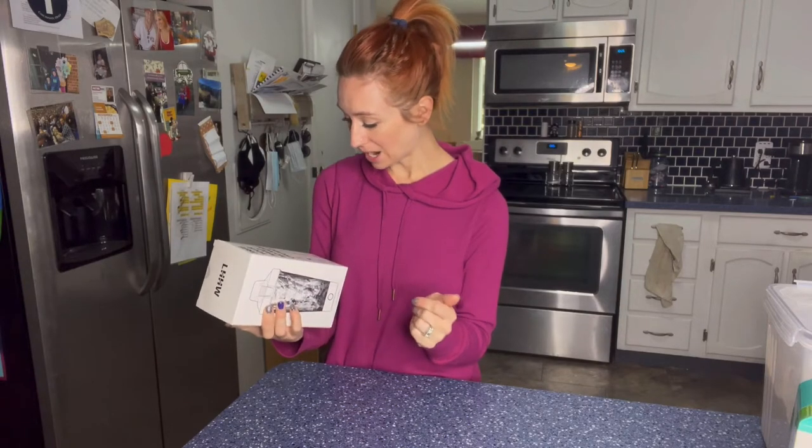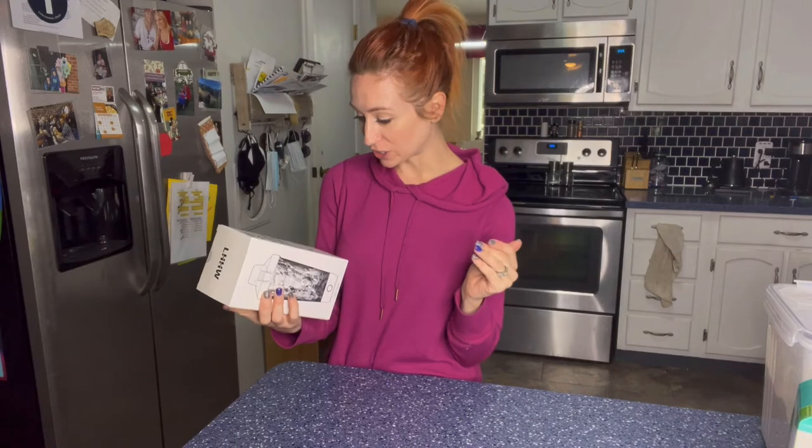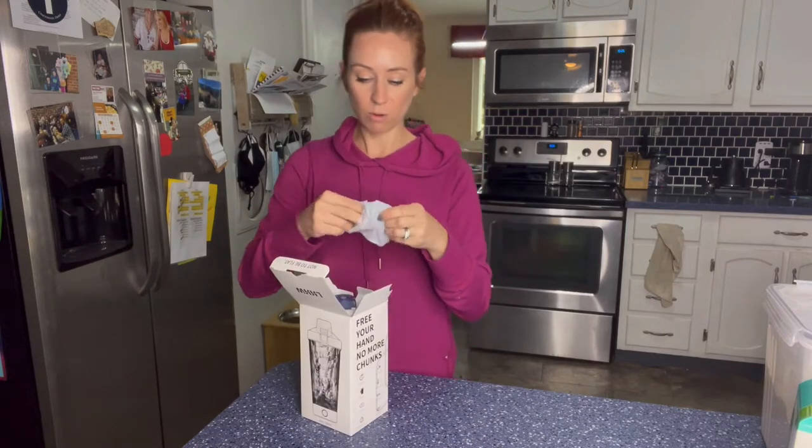So it's going to be easy cleaning, BPA free, a large capacity of 700 milliliters. It's going to be durable and long lasting. So let's go ahead and test this out and see how it works.